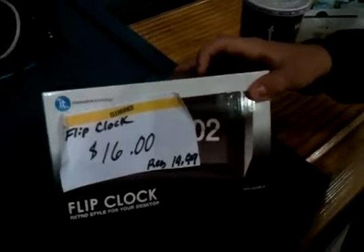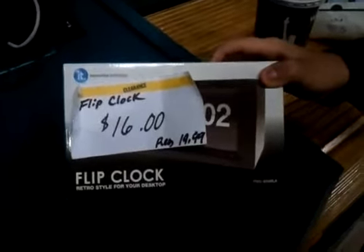Got a clock here. Got it from Zellers. We're in the movie theater. I'm unboxing a clock in the movie theater. This is happening right now.